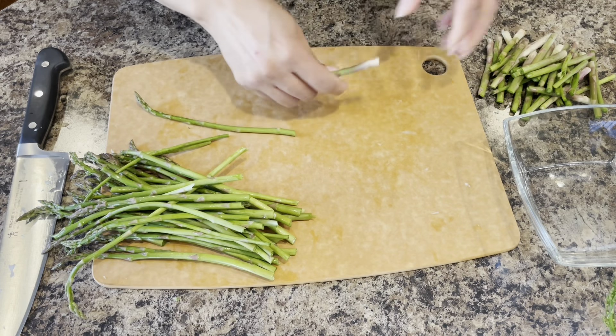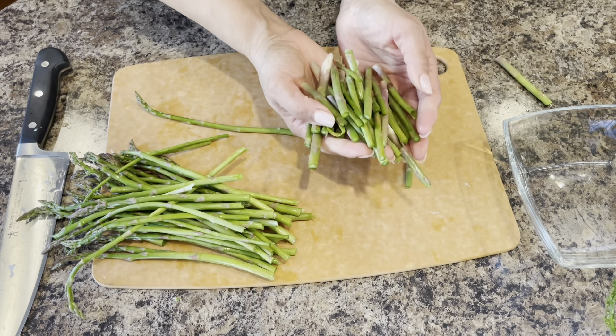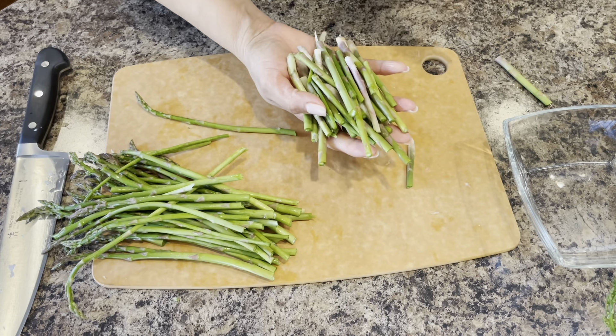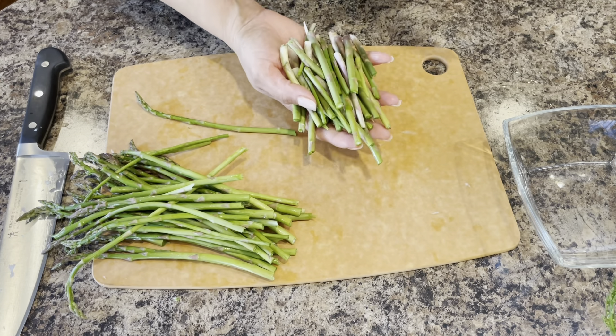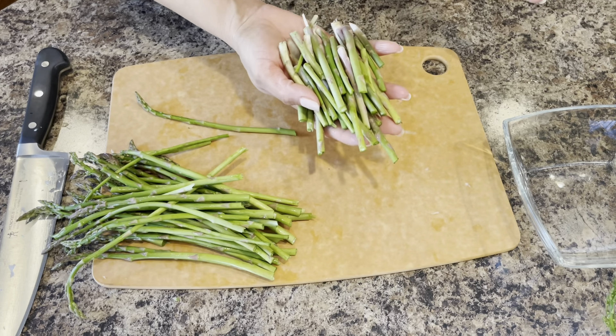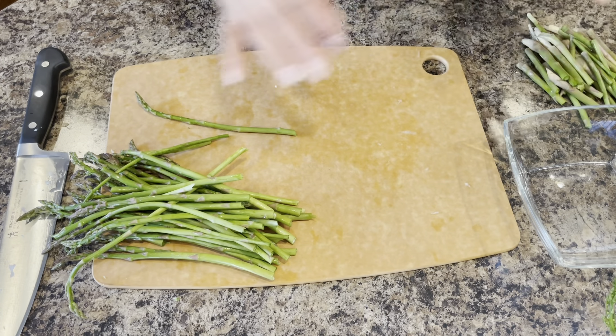So this is the last one. Now, you don't want to throw out these stems. These can be added to stocks — it doesn't matter what flavor stock. So freeze these up and save them for whenever you're making a stock. They don't have to go to waste.